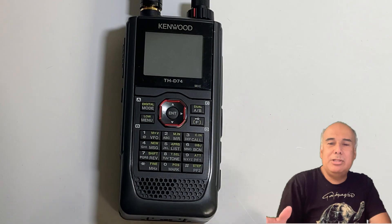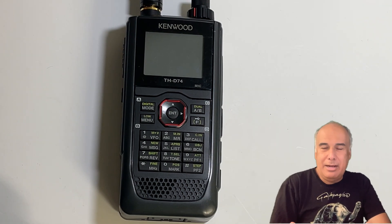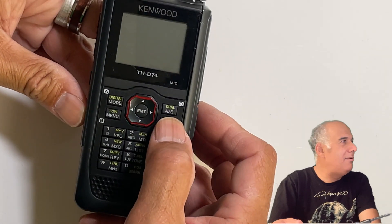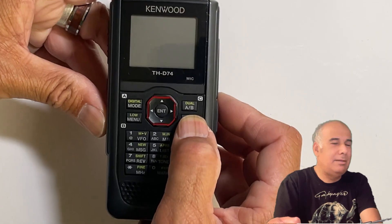The first step is how to reset your D-74. Just so you know, with YouTube you're going to see a table of contents on this — on the bottom of your mobile app or on your computer you can navigate through the sections. This section is titled how to reset the THD-74. I'm going to reset the radio just so you can see what it does. It's very simple: hold F down and power it up.